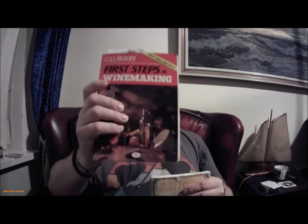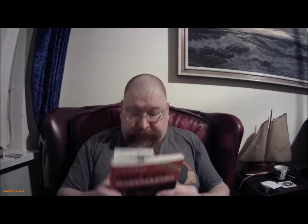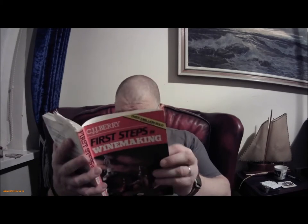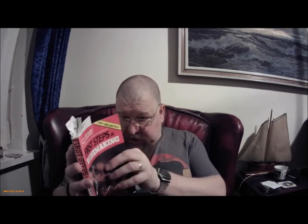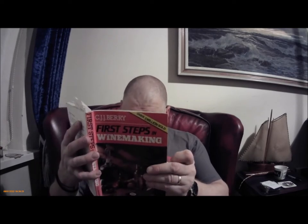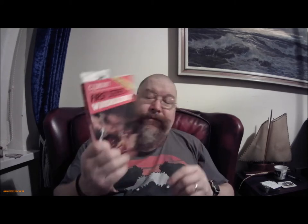Apart from maybe his 'First Steps in Winemaking.' I got this one after because I started brewing beer first. I can't see when it was first published, but this is the 8th edition, reprinted in 1989. So I got it sometime after 1989 when I decided to start brewing wine. So that's number one.